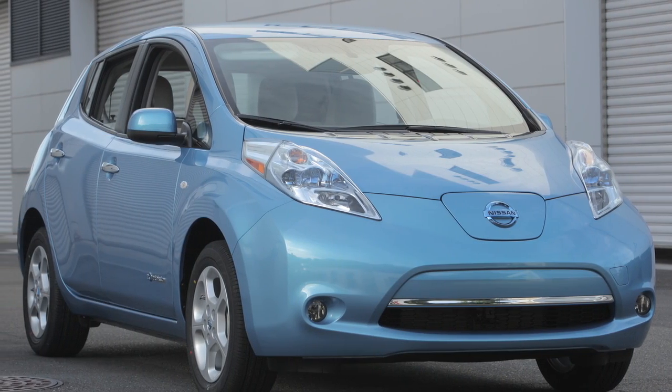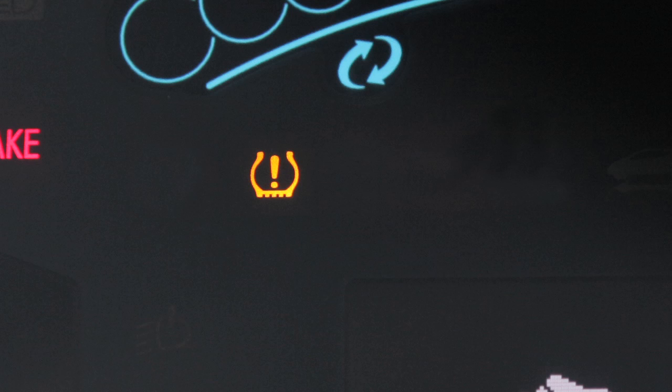drive the vehicle at speeds above 16 miles per hour. The warning and indicator light will disappear.